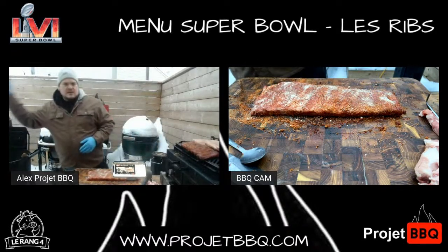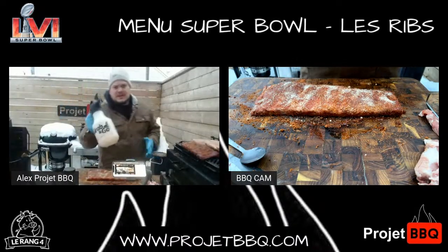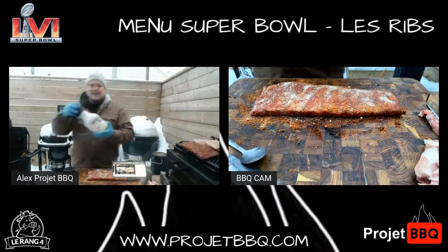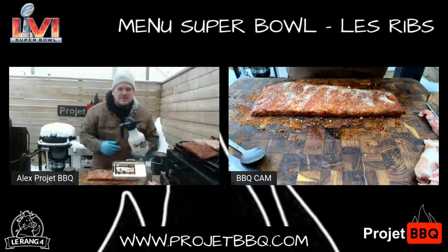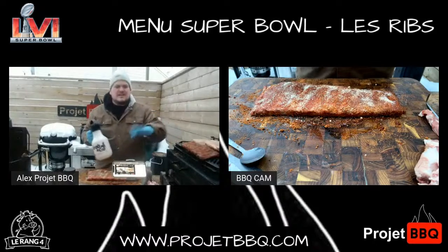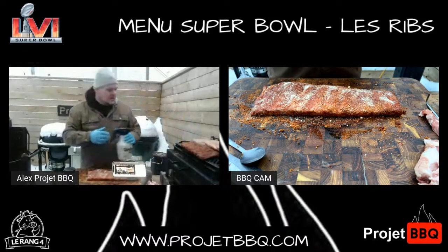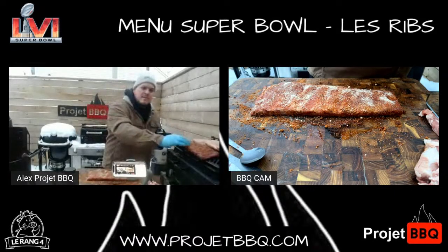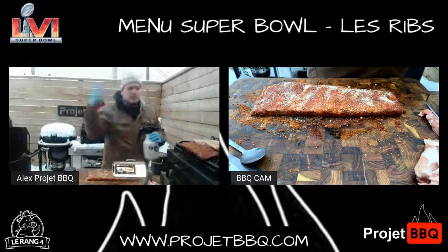Mon étape 1 est finie. Là, c'est la magie. À chaque 25-35 minutes, je vais venir vaporiser mes ribs dans le but de, un, garder une certaine humidité, et deux, augmenter ma croûte d'épices parce que je veux avoir un bark, le fun. C'est aussi la raison pourquoi j'emballe dans du papier bouché versus du papier d'aluminium — je vais tout vous expliquer ça. Restez là.